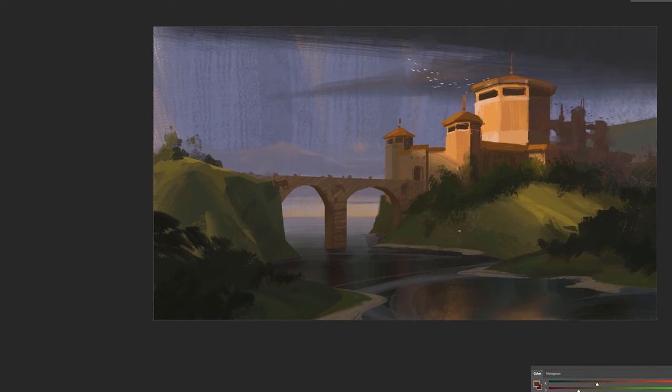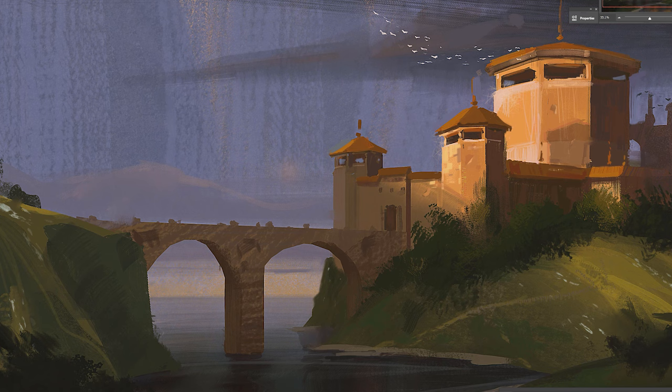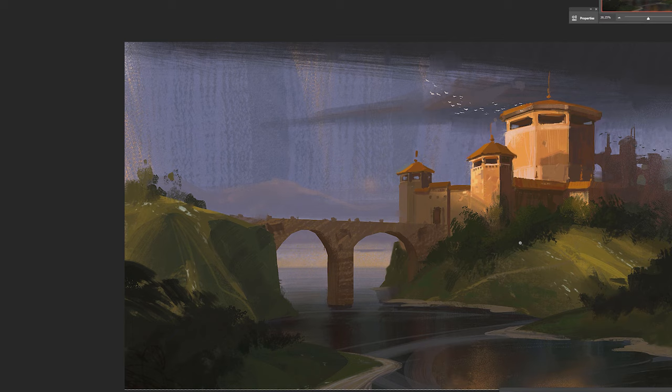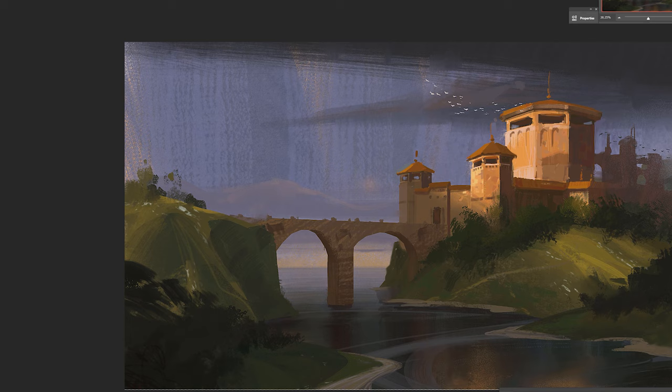I also almost forgot that there should probably be a shadow from the tower in front being cast on the main tower. I'm still thinking that these walls — these major planes facing the light — are still lacking some additional information. So I'm testing ways to create ornaments and change the design a little bit so that it doesn't look so flat and simple.